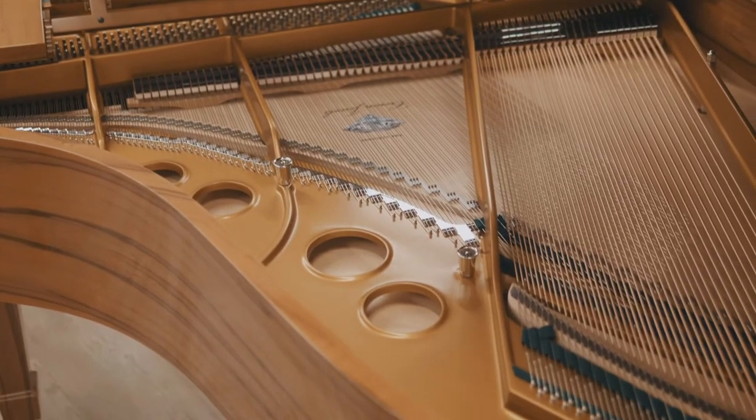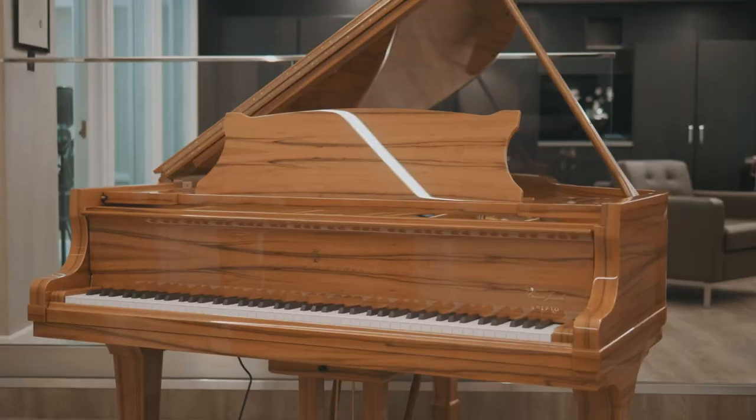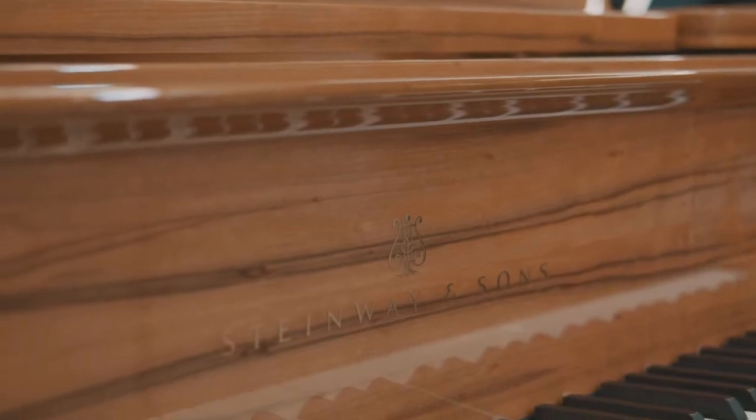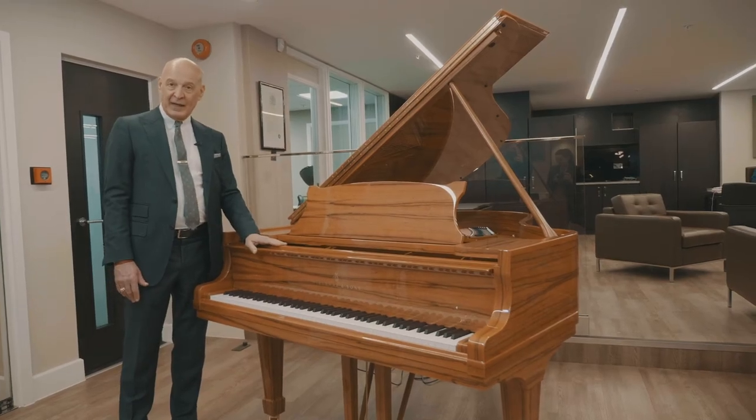That's how long it takes to build a piano like this. It takes 11 months to build a black piano, but when you go to an exotic wood like this you have to have 13 months, because all this veneer is of course hand-done.